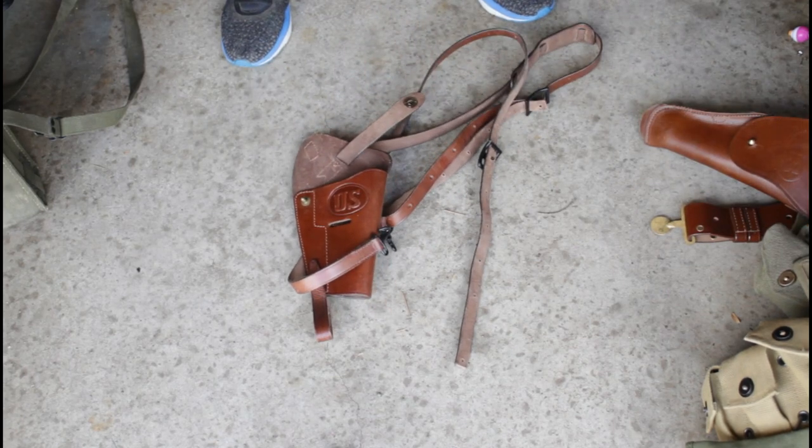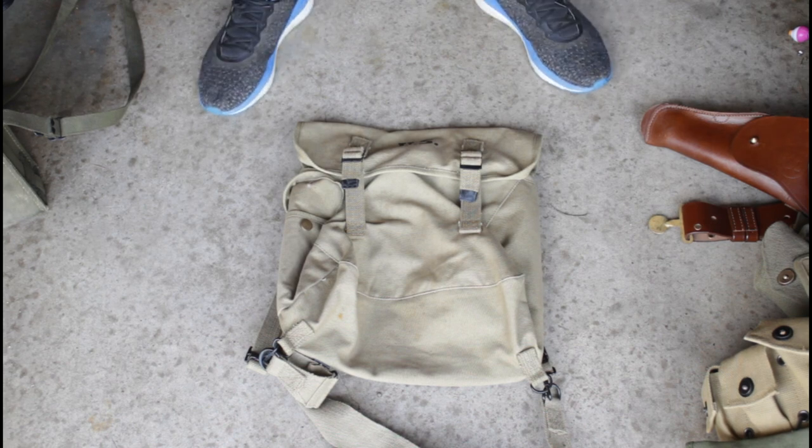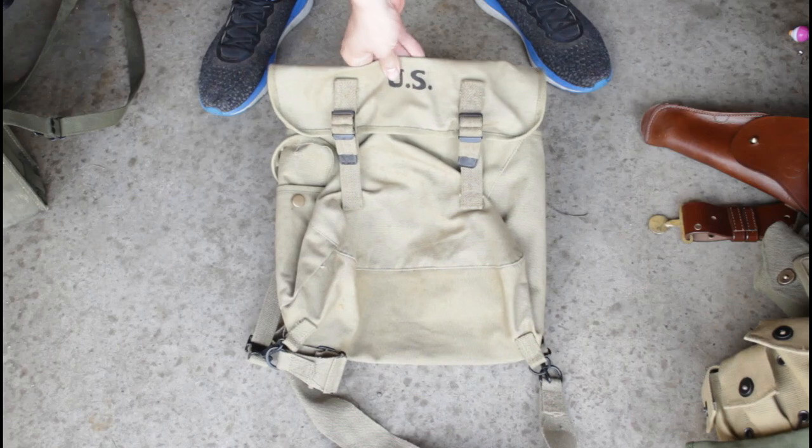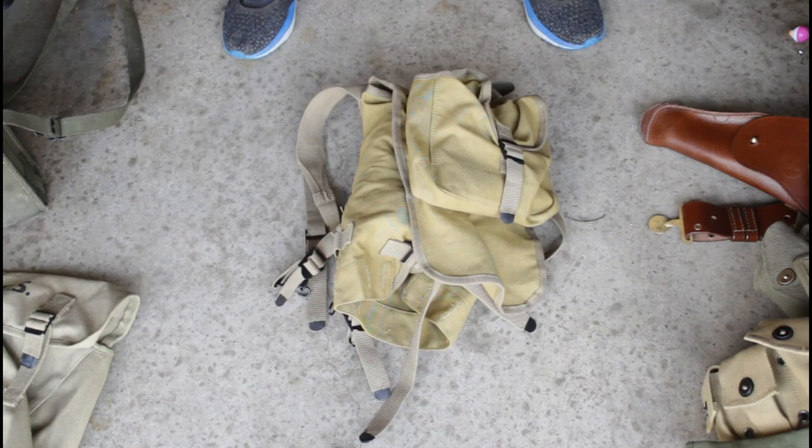We also have a shoulder holster — you can see tankers wearing this, airborne troops, pretty much everybody. This would fit a 1911, which is the common sidearm of troops. We have two Musette bags — you can see these in our airborne impressions and also in the Bloody First a few times. And we have three haversacks. I really don't like the color on these — they're a kind of gross puke-green color — so hopefully with some color correction we'll be able to fix that.